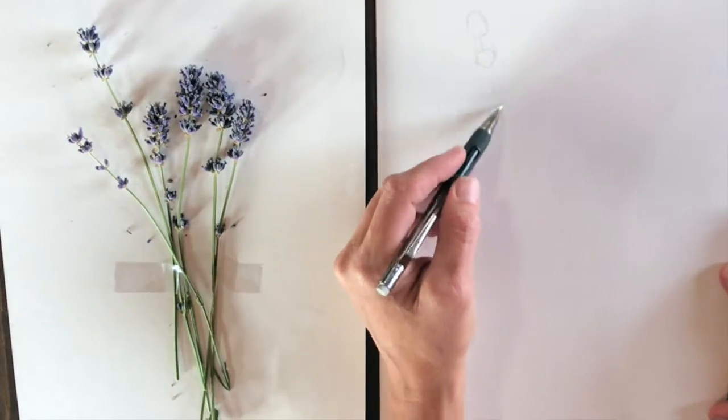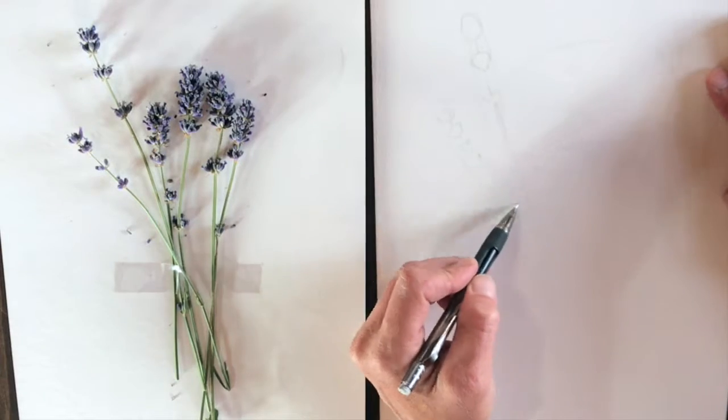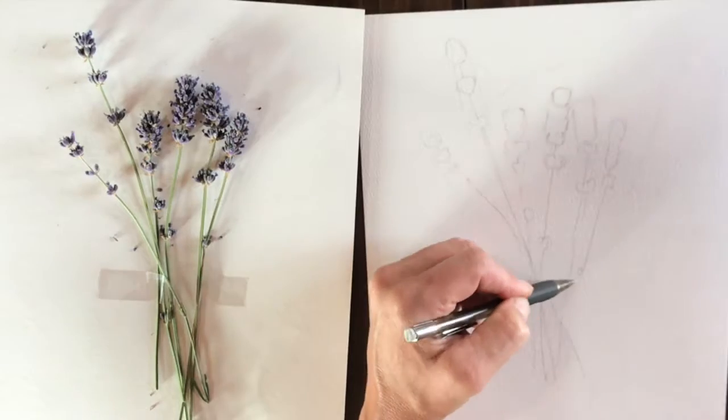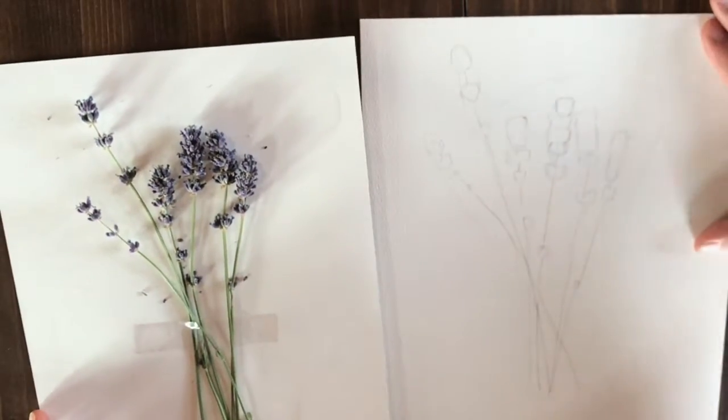I find it much easier to give myself general shapes that I fill in, rather than just looking at a blank piece of paper and trying to come up with it. So you can see I've got my general shapes laid out, and now I get to hone in.